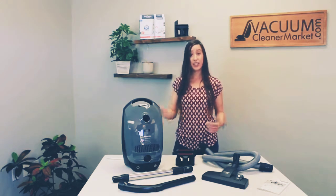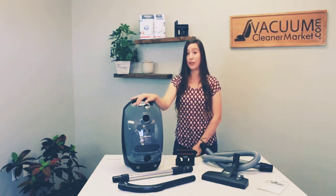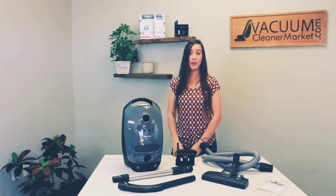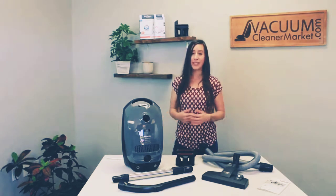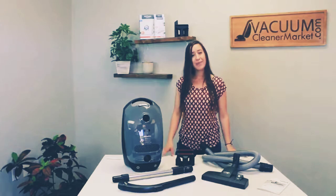If you have any questions on the C1 Pure Suction or any other model, we're always readily available. You can live chat us on our website, reach out via phone or email, and we're happy to answer any and all of your questions. I'm Lauren with Vacuum Cleaner Market — Happy Vacuuming!